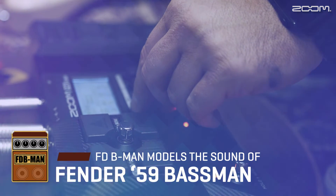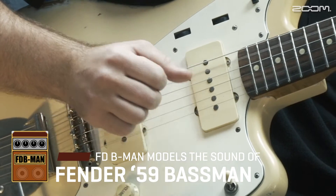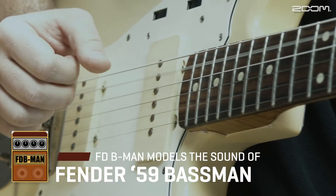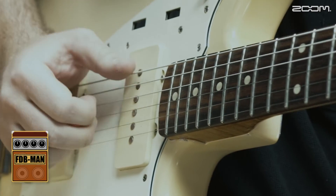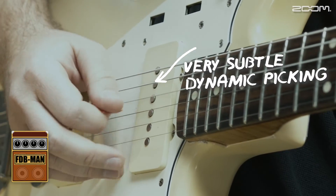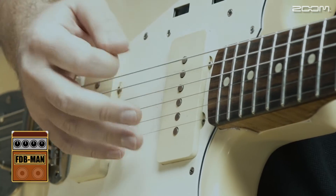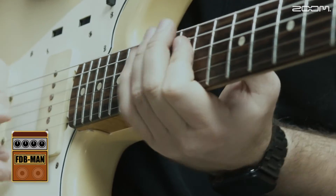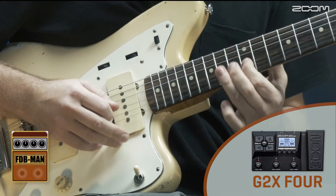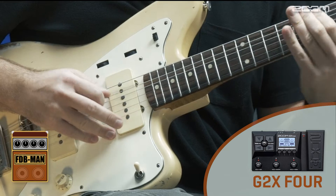All played using the amp model with a little bit of reverb.